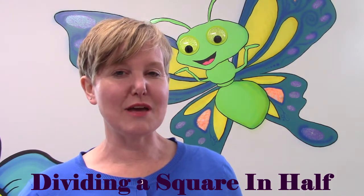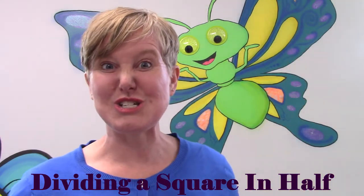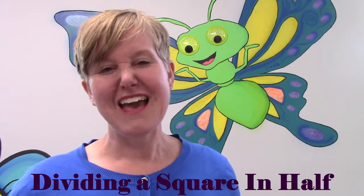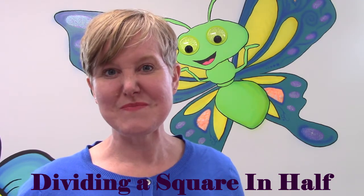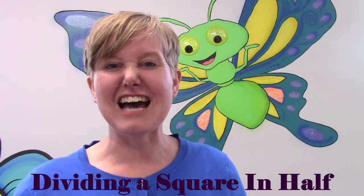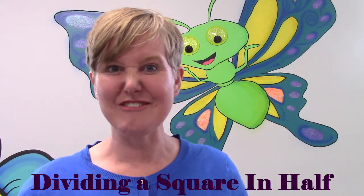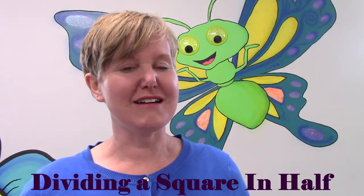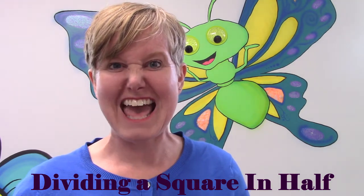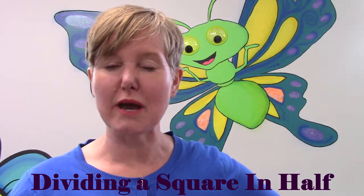Do you have a piece of paper that you can make into a square? Because today we are going to craft with them and we are going to be dividing them in half. I want you to get a piece of paper, draw some squares, and try cutting them right in half. I don't want to show you how to do it yet — I want you to try it and see how many different ways you can cut your square in half.